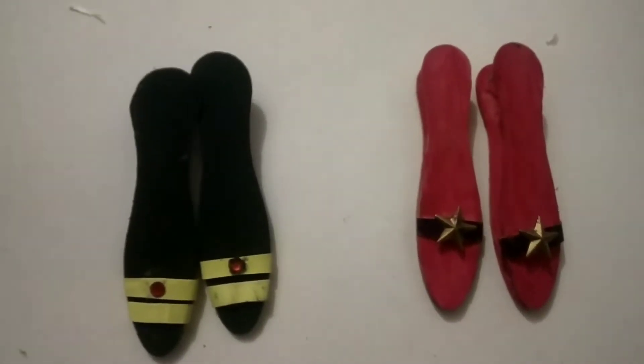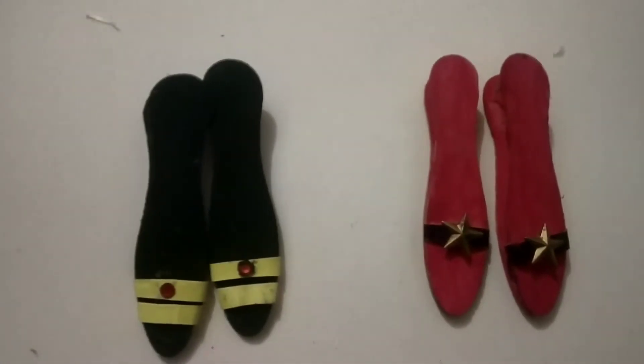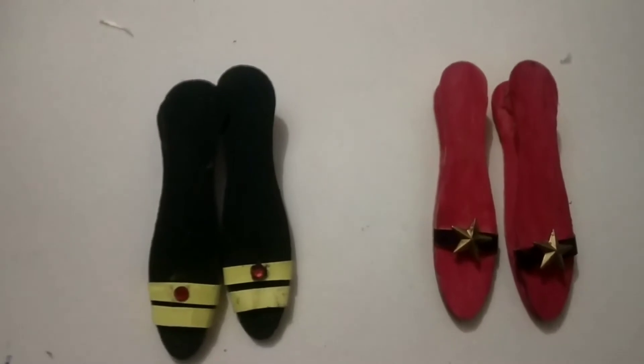Good morning children. Hope you all are doing well. Today I am going to take a small sleeper. See, this is a small sleeper. And how to make it, children? We will use spoon sticks.